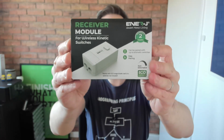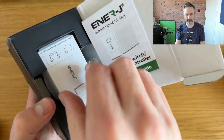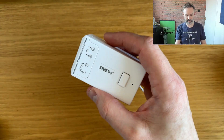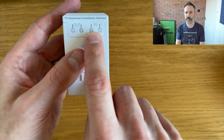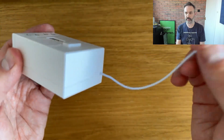Of course, you need something to receive the radio signal, and that's where the wireless receiver module comes in. If we take a look at this, it's a pretty innocuous white box. It has power in, power out, and a button — that's it — and an antenna.